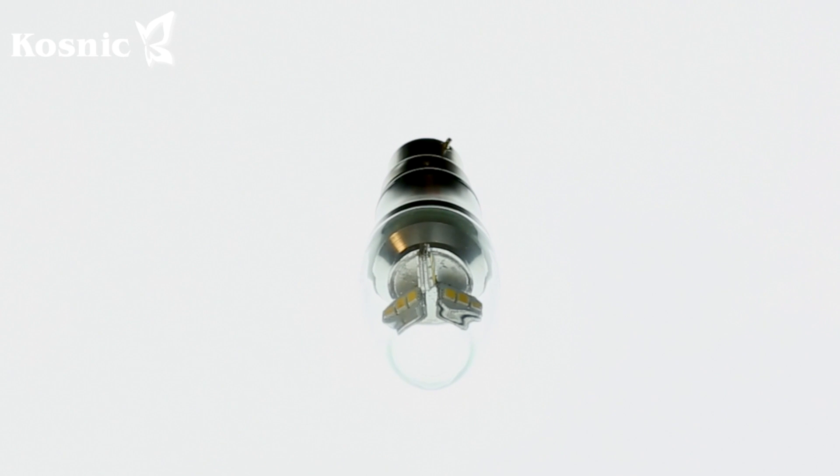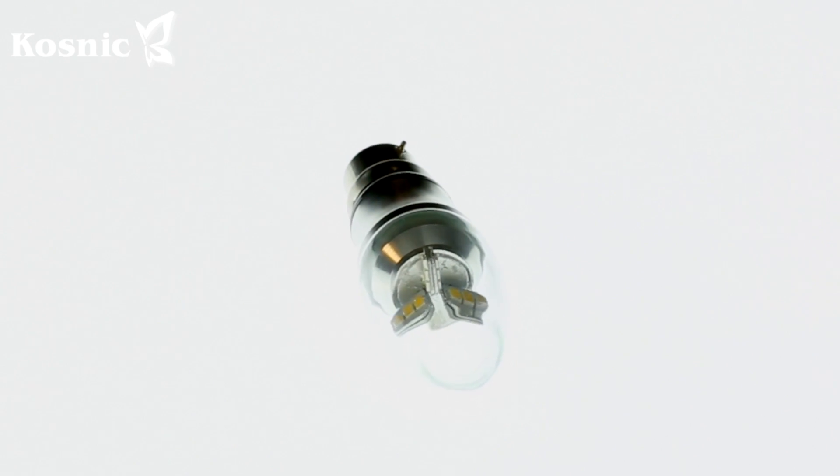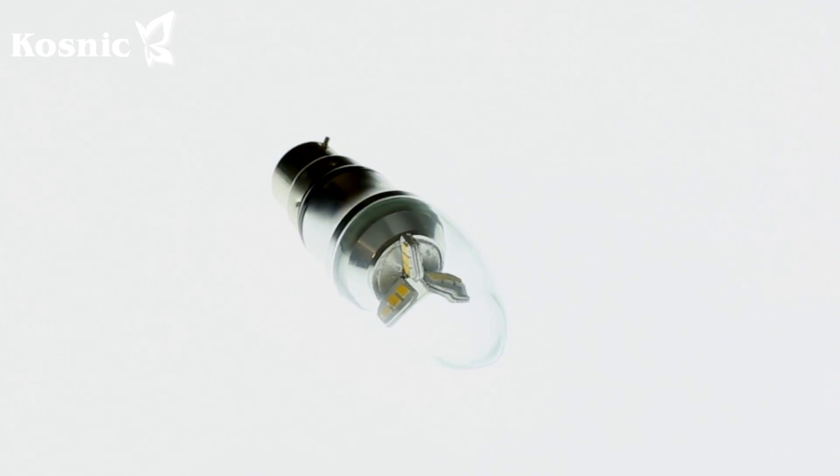The special thing about this product is that we have a three-vein structure for how the LEDs are placed. All the LEDs are placed on the three veins on either side and all facing outward. So the light goes directly out from the inside of the lamp to the outside without any optics at all. This creates a very much filament look when it lights up.